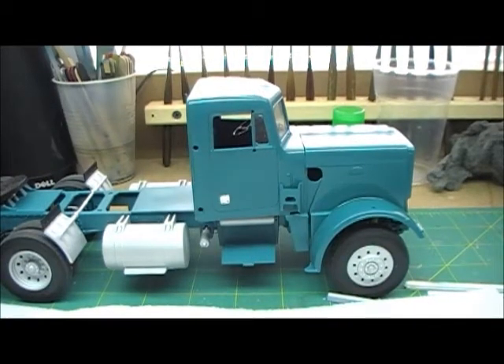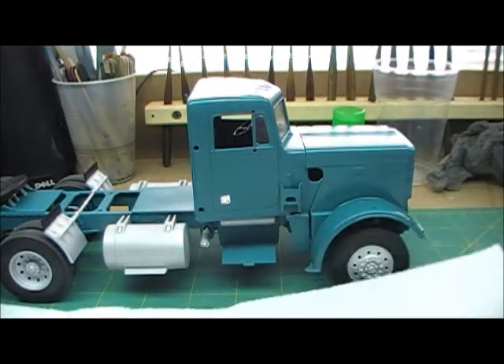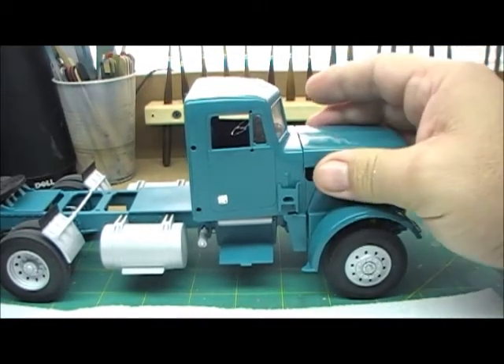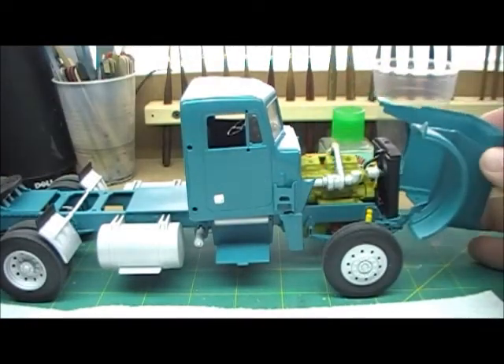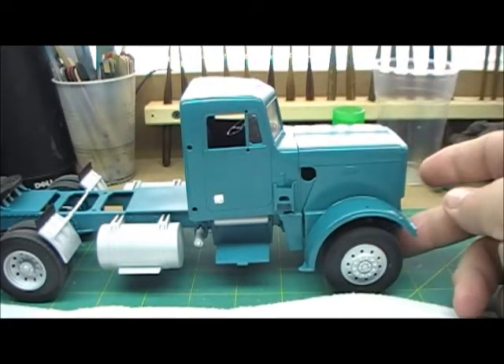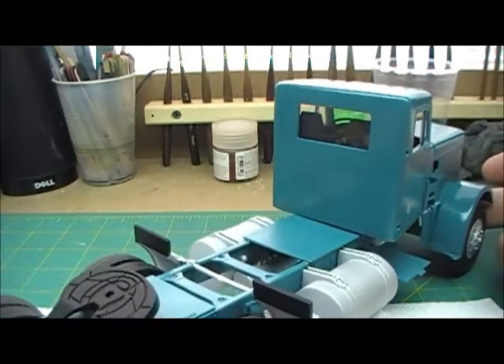Okay everybody, Matthew back with you again. You can see we've got some more done on our Peterbilt here for our Showtime Studios truck build. We've got the cab mounted. The hood is supposed to open — there it goes, the hood opens. Got that all done, got the hood lined up, it closes nice. There's the back of the cab.